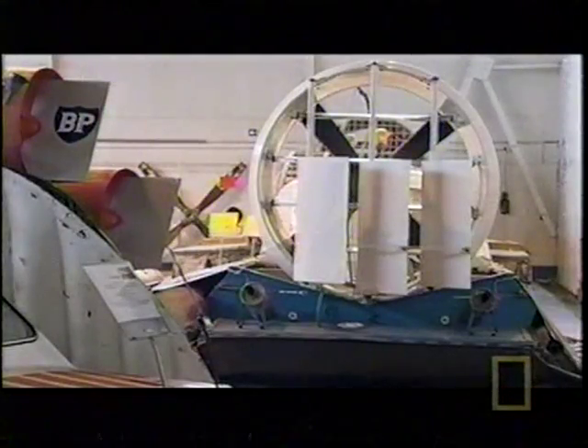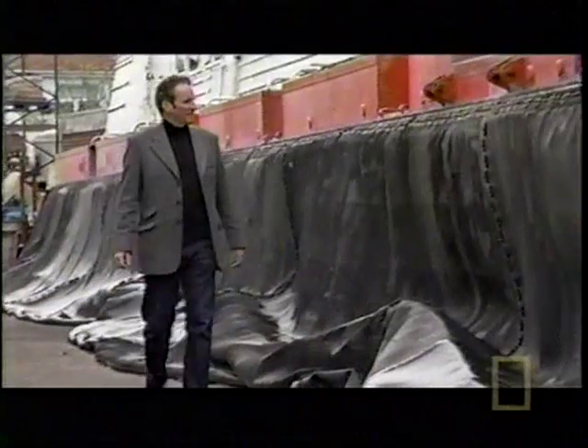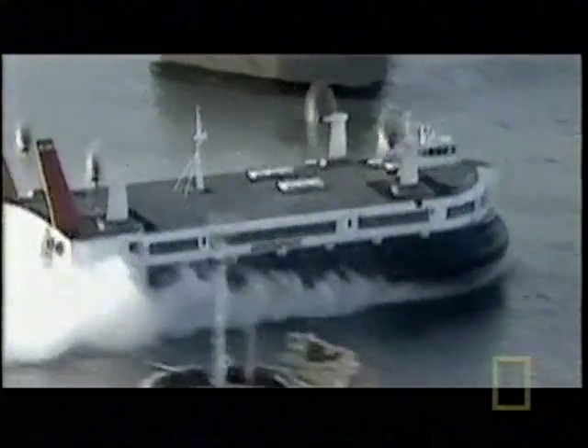Hovercraft have been built in all shapes and sizes, from little one-person explorers to the biggest in the world — the SRN4, which used to carry up to 55 cars and 424 passengers across the English Channel at up to 70 miles an hour in just 22 minutes. The great popularity of Cockrell's invention has spread all over the world: a little bit of British genius that can still reach the places that other machines simply can't.